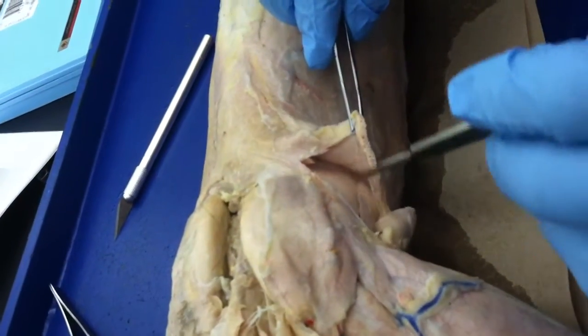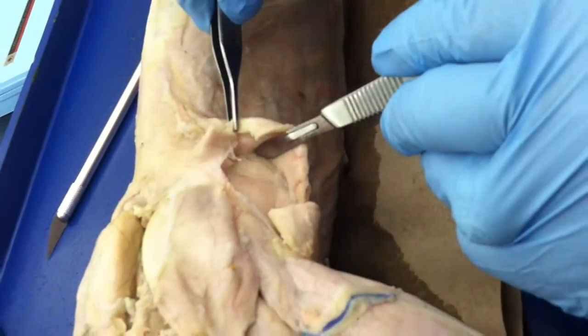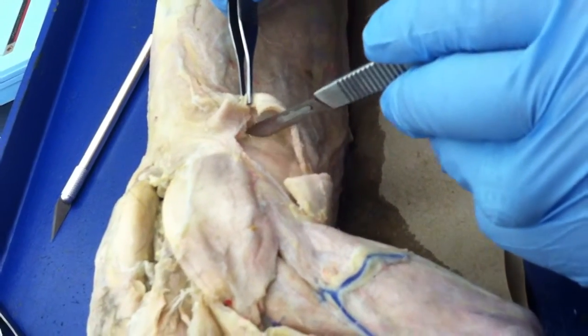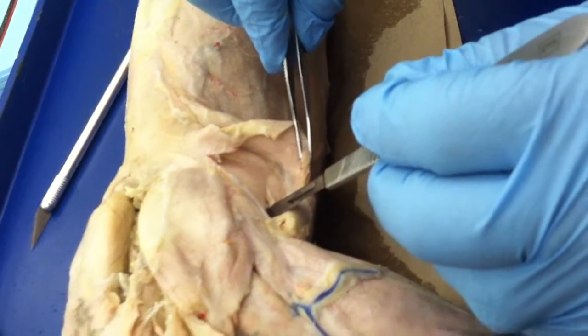Now I cut through the latissimus, and under here I see infraspinatus. I see the band wrapping around right there — that's rhomboideus major — and down here is teres major.